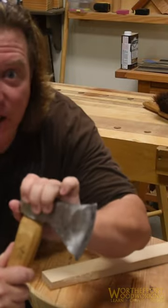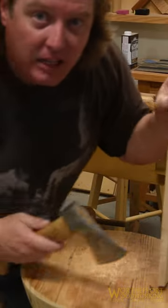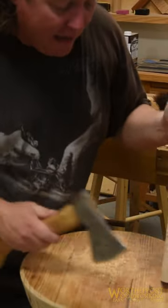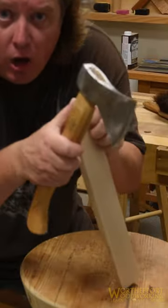When using a carving axe, try to work with your arm swinging, leg back and off the far side of your bench. That way, any erratic blows will hit into the bench and not your leg. Also, try to keep your swing below your upper hand.